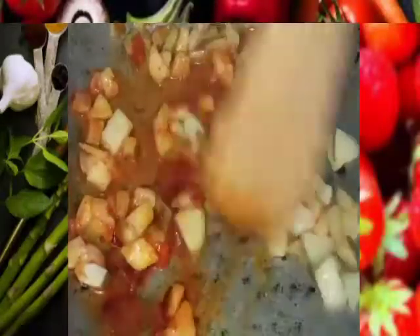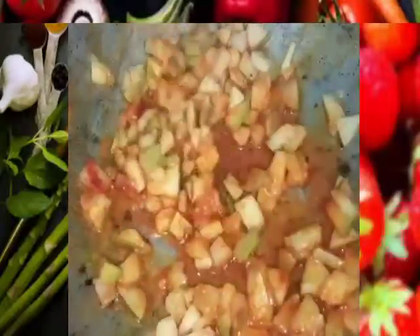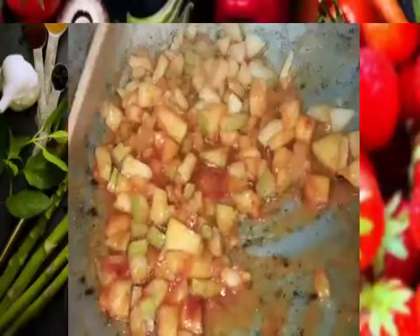Mix it well and spread it well. Mix it well for 2 minutes.